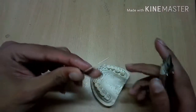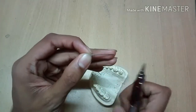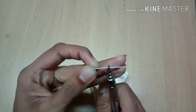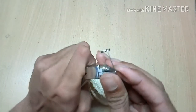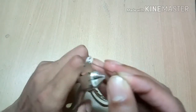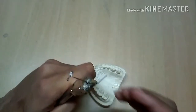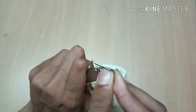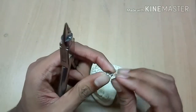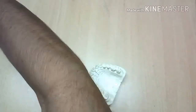Now it's time to make the retentive arm. Make the first bend, second bend, and so on. Cut the excess wire, then it's time to adapt.